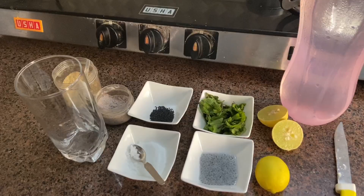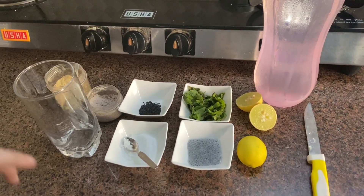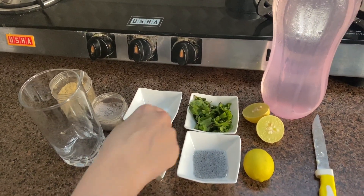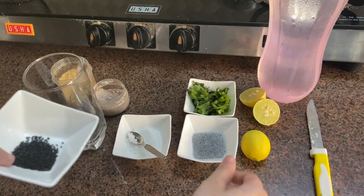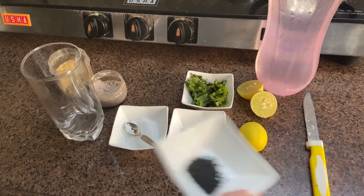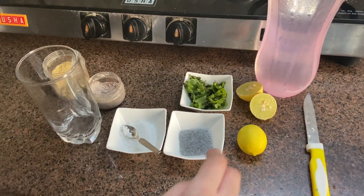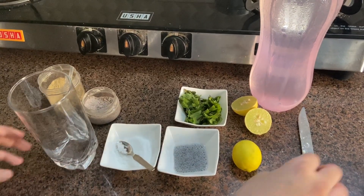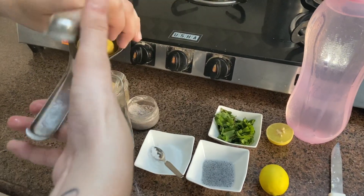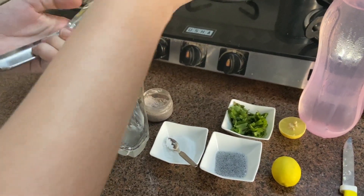Let's start by making nimbu pani with mint. For this you will need lemon, mint leaves, and some chia seeds — I had put the chia seeds in water for 15-20 minutes. You'll also need some chaat masala, black salt (kala namak), and some cold water. We'll start by squeezing the lemon — you will need about half to three-fourths of a lemon for one glass.